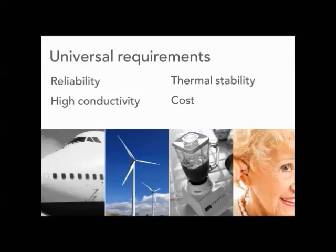The universal requirements for an electrical contact system are reliability, high conductivity, thermal stability, and cost. Each one of these has to be considered when designing an electrical contact system that is required to perform a certain function and do it reliably, consistently, and at relatively low cost.